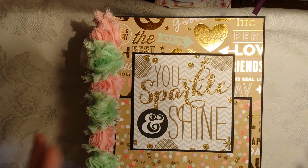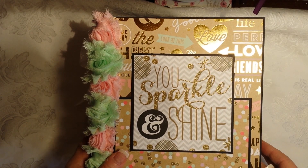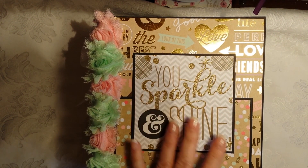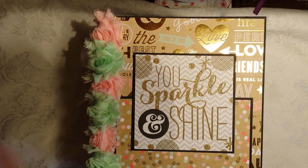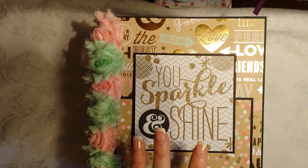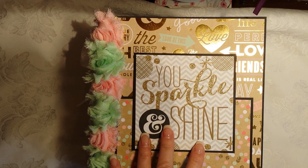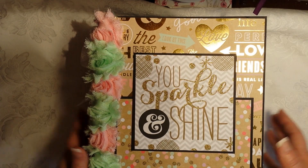I hope she likes it, so here we go. The cover I kept really simple. It's a very large book — 8 by 10 by 5 — so I wanted to keep the cover and sides simple. Everything except about three sheets are from the collection. This collection has a couple of sheets that are blank except for words, so most of those pages I couldn't use, but I did cut out the words and use them.